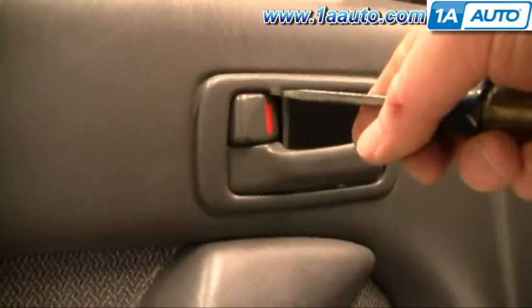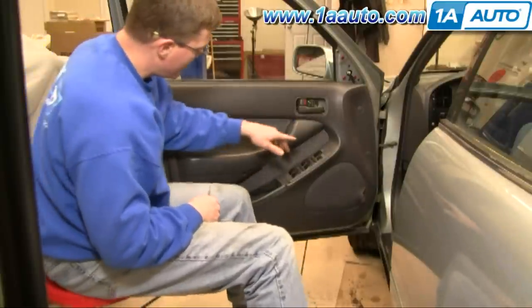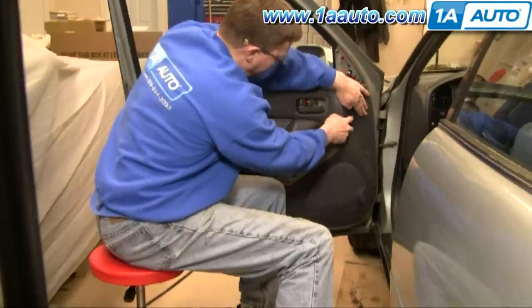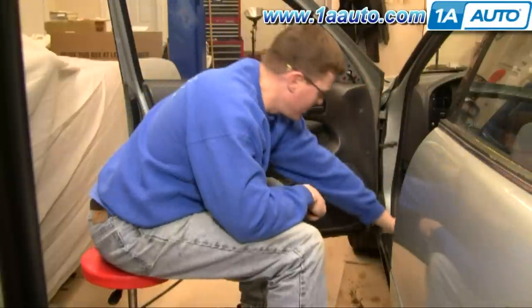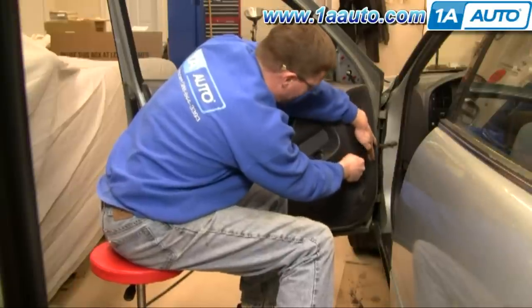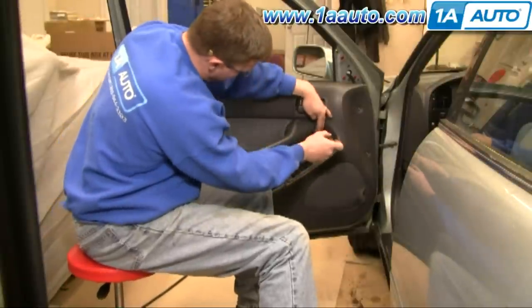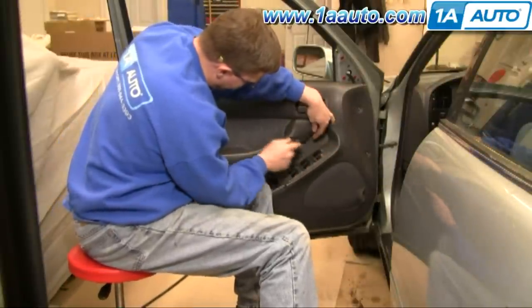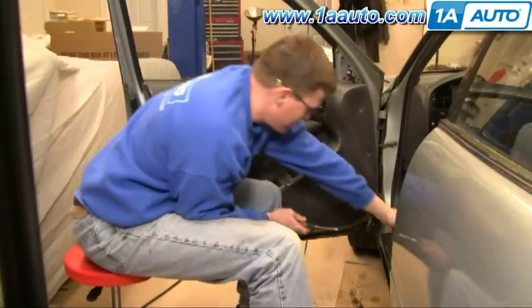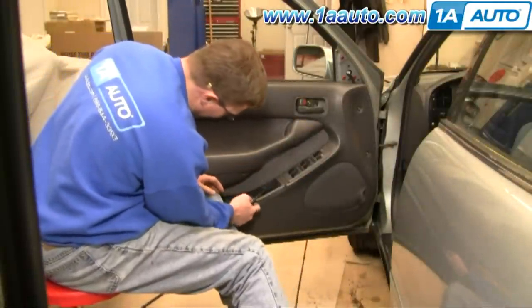Here's a close-up of where you place your screwdriver in order to pry that bezel. Now you need to remove four covers that conceal screws — you just kind of pry these right off. Keep your hand over them because sometimes they'll go flying a little bit. There's another one right under here, and another one right down in here — same thing.